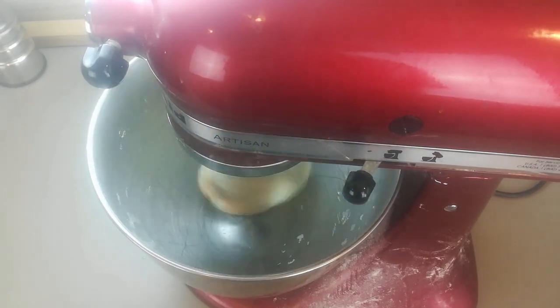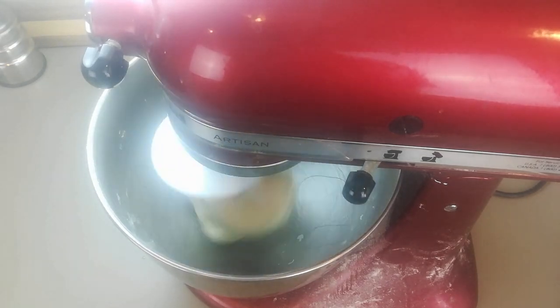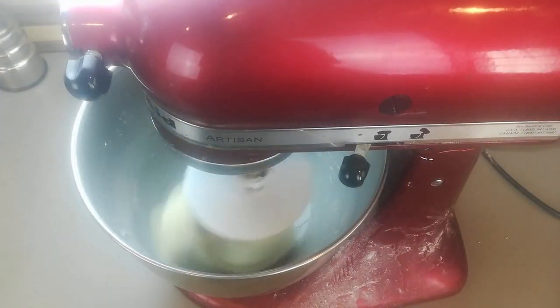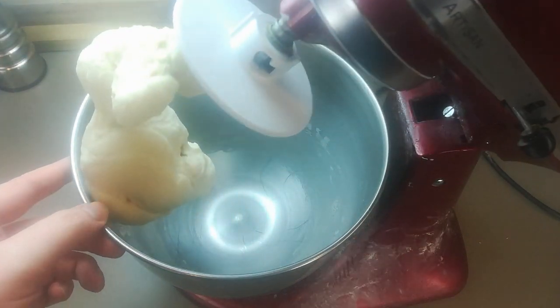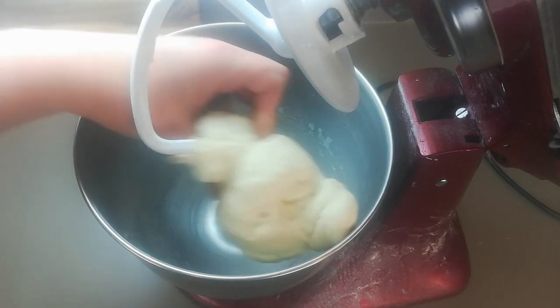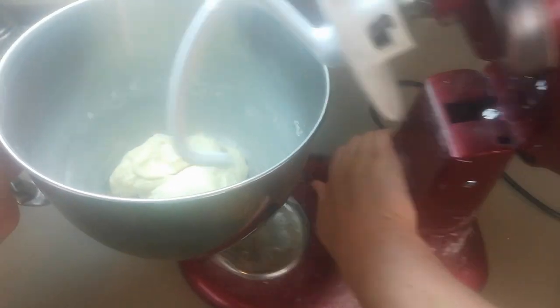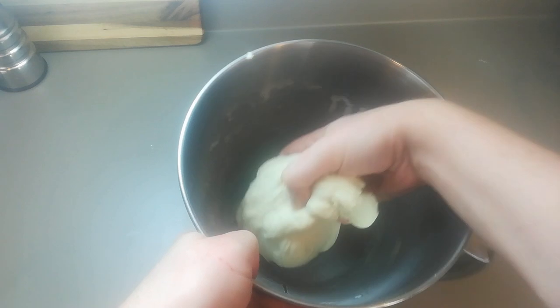Our dough ball is pulling away from the sides nicely, so at this point we're just going to continue to knead for about 10 minutes or until it becomes very silky and quite stretchy — that's the gluten we're developing. After about 10 minutes of kneading I was happy with how this looks, so I'm going to pull this out and give it a little stretch to test the gluten structure, then form it into a tight ball and get it ready for the first of two proofings.